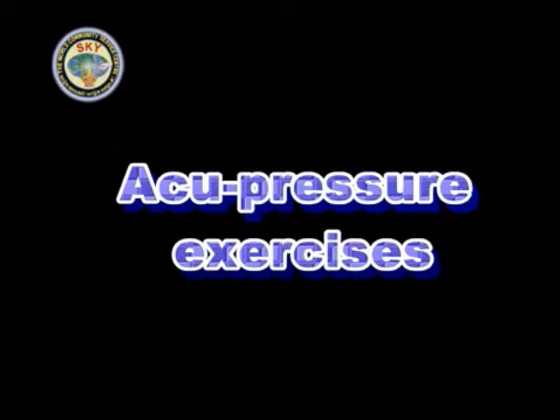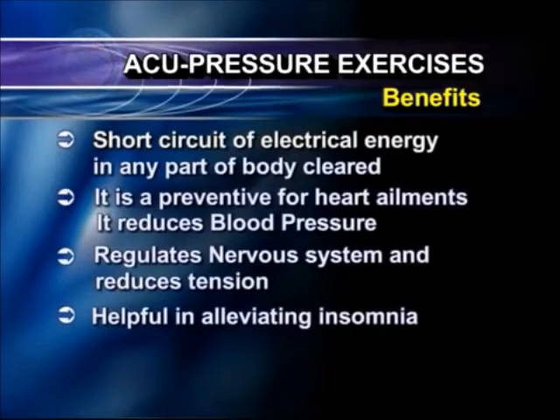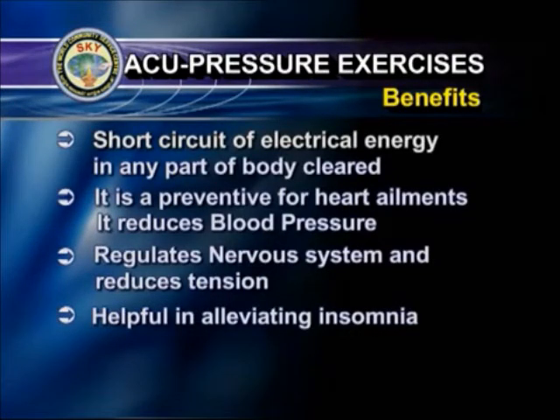We will now do the acupressure. The benefits of acupressure are: short circuit of electrical energy in any part of the body would be cleared. Acupressure is a preventive for heart ailments. It reduces blood pressure. It regulates the nervous system and reduces tension. It is very helpful in alleviating insomnia.